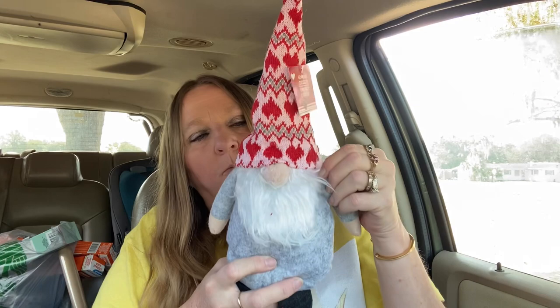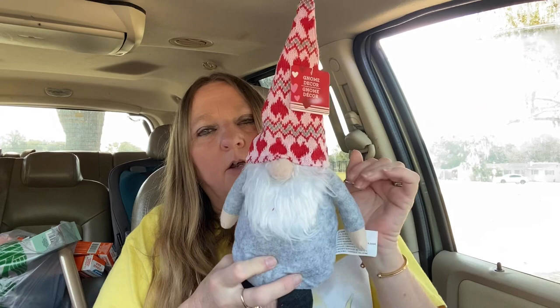And I got this gnome — they had a bunch of different gnomes. I really don't do a whole lot of decorating for Valentine's Day, but I thought he was cute and he would go with the other ones I got. And I bought this flashlight — you push this down and it lines up. No batteries required — for my emergency bag. I got these for my Valentine's Junk Journal.